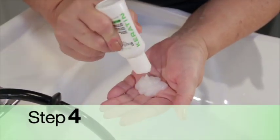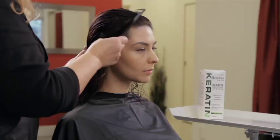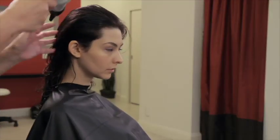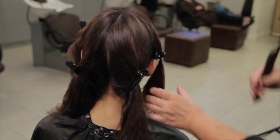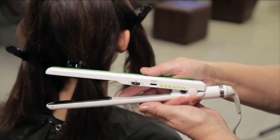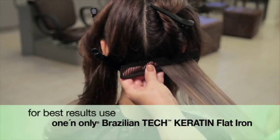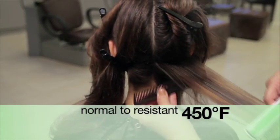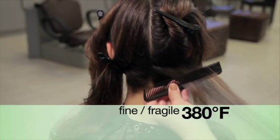Step 4: Apply Brazilian Tech Keratin Leave-In Conditioner to towel-dried hair and comb through to evenly distribute. Blow dry hair on a medium heat setting until 90% dry. Part hair into four even sections. Set your flat iron to the recommended temperature: for normal to resistant hair, 450 degrees; color-treated and/or highlighted, 400 degrees; fine or fragile, 380 degrees. For best results, use the one and only Brazilian Tech Keratin Flat Iron.